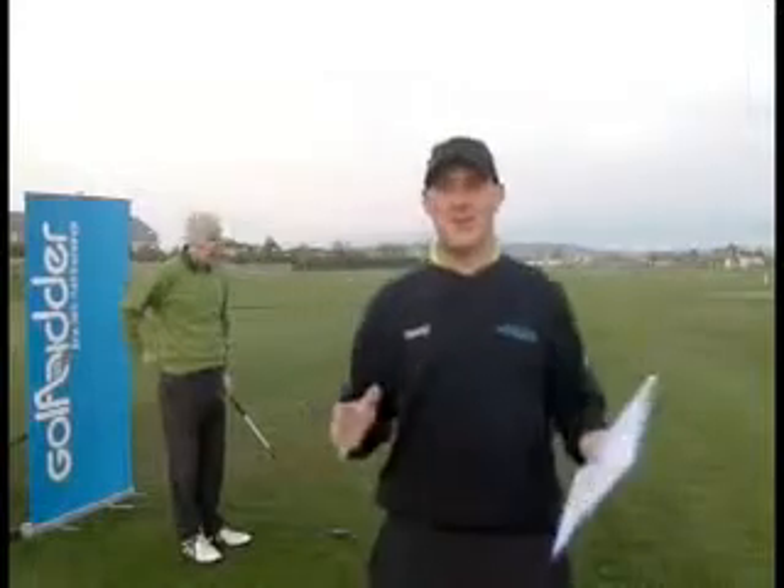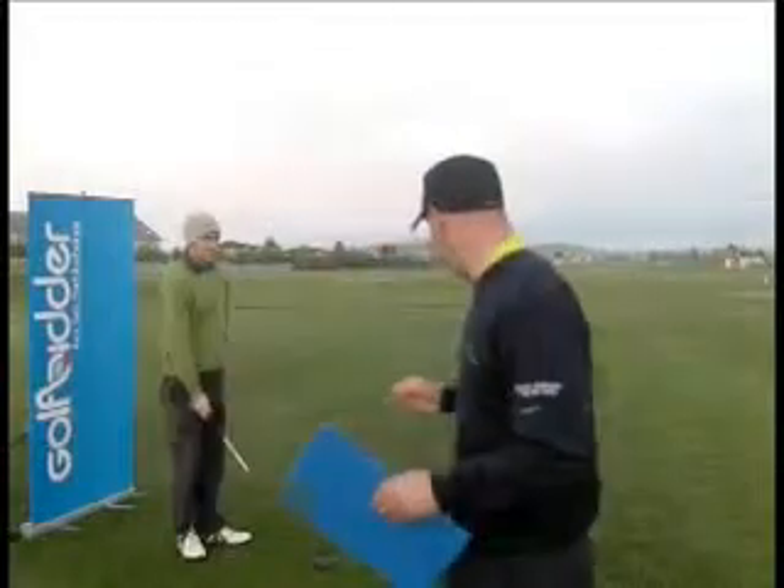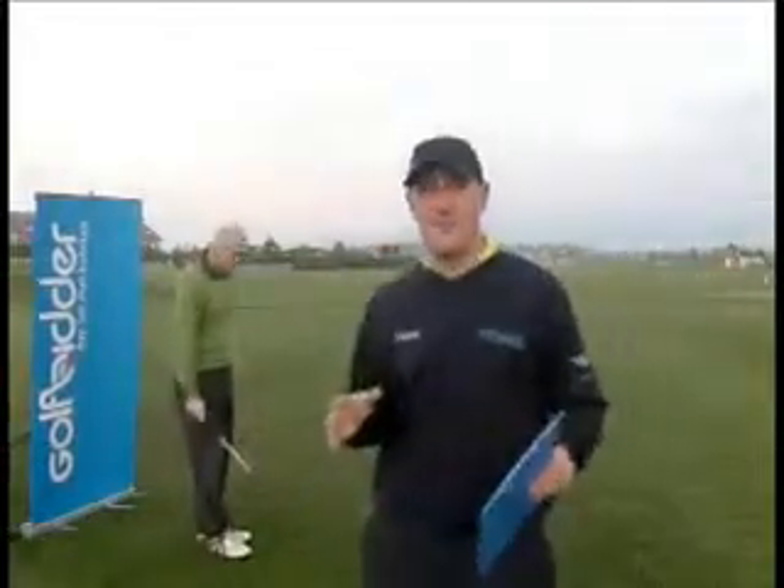Hi everybody, Donald here from Golfbidder. We're at the Heritage, former Seve Trophy venue, Golf and Spa Resort in Bletchley. We're looking at the TaylorMade R9 Fairway Wood this time.